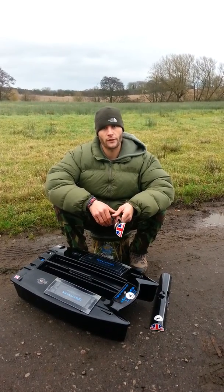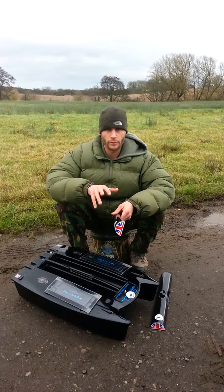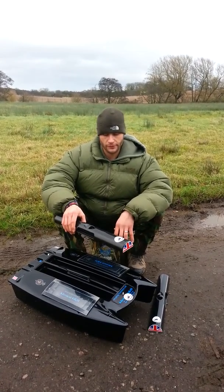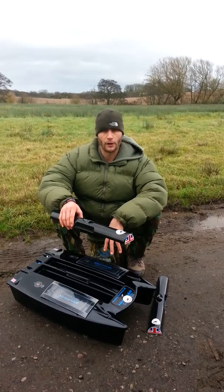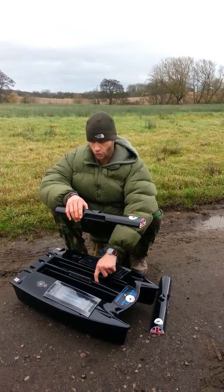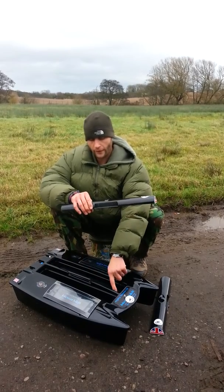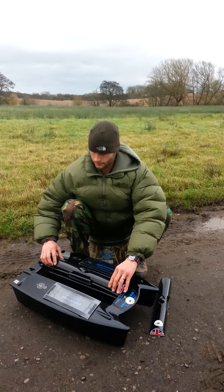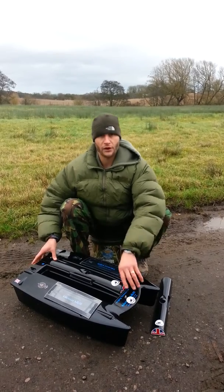Welcome to Right Tackle. What we're going to do is go through fitting the hopper toppers to the microcat bait boat. The covers are a plastic moulded cover and they fit into the top of the microcat on the inner lip. It's very important when fitting these for the first time to make sure there's no bait on that inner lip or you won't get a tight fit. All you need to do is place them into the boat and press them down securely.